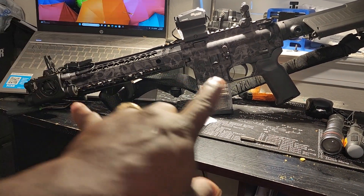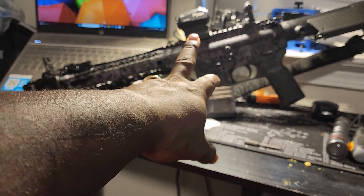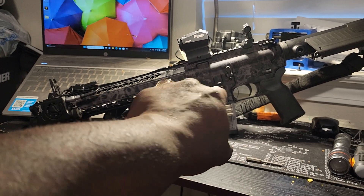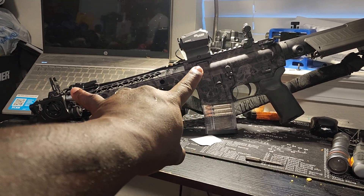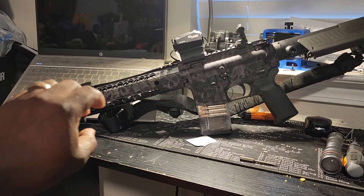The iron sights are backups, just in case this red dot goes out. Once this goes out, I can still co-witness, or I can still use my iron sights with no problem.